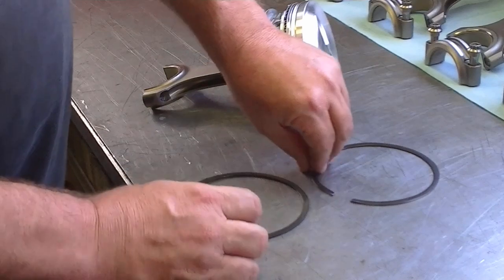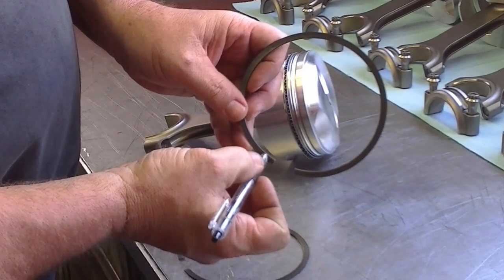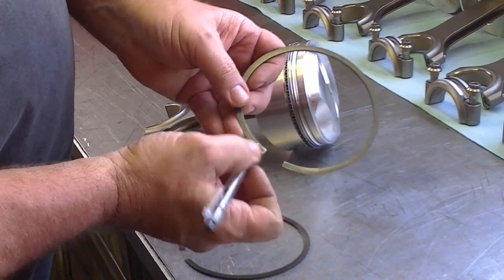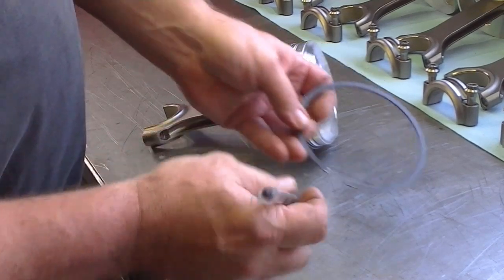So let's start with the top ring. The dot always goes up. If the top ring has a groove or an inside bevel on the same side as the dot, that's your top ring. Now the top ring doesn't always have to have a bevel — it can be just a rectangle ring.